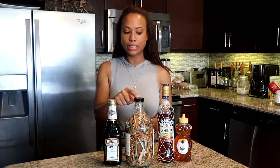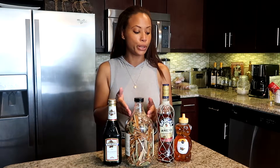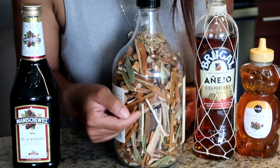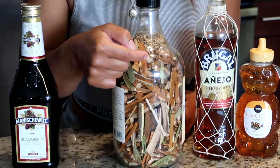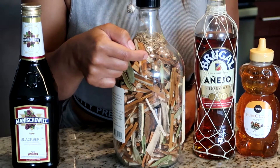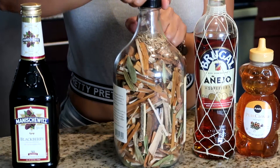Whatever size bottle you have for your Mama Juana, you're going to do 50% rum, then 40% of the dark wine — which makes 90% of your bottle — and then we're going to fill the remaining 10% with honey. I already marked my bottle: here is my 50% mark for the rum, and here I have it marked for the 40% which will make my 90%, and then I'm going to fill it up with honey.